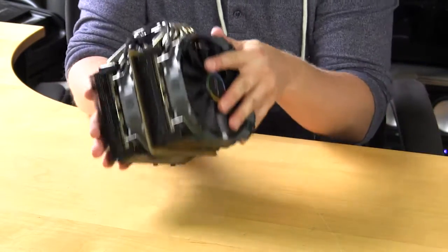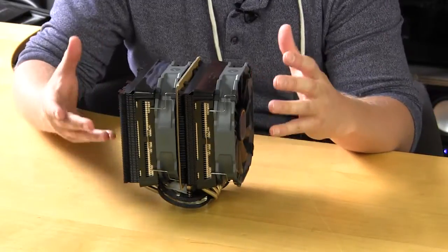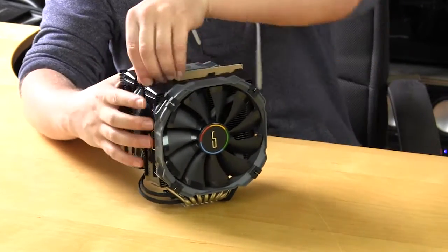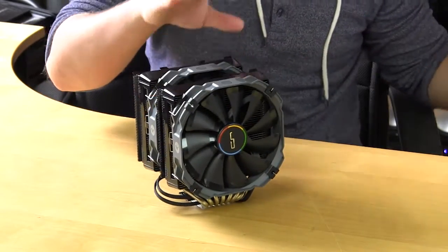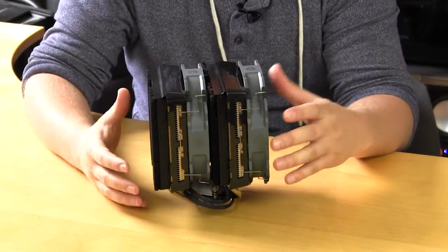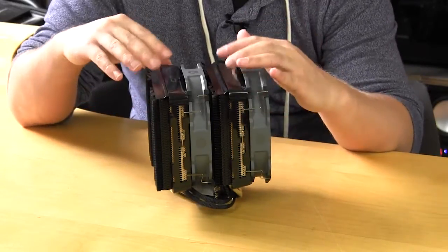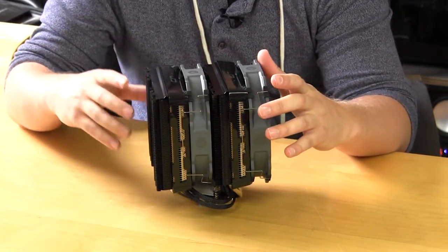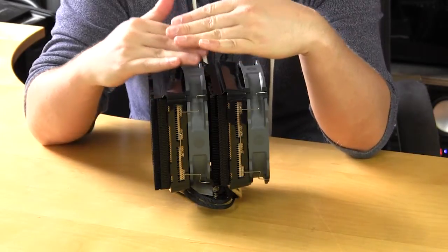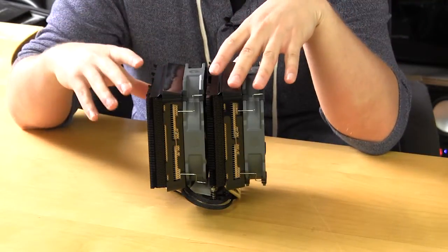This CPU cooler is massive — it's an extremely large dual-tower, dual-fan cooler. It features two aluminum heatsink towers, and what's really interesting is that each tower is actually made up of two heatsinks. The distance between the heatsink fins on each section is different — one's wider and one's smaller — and that helps with heat dissipation.